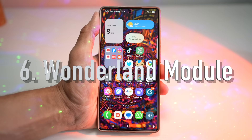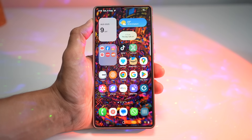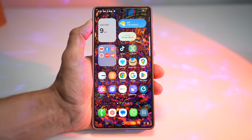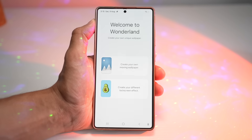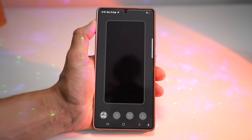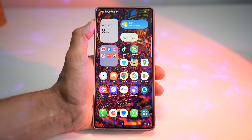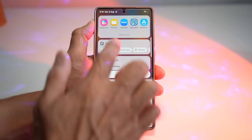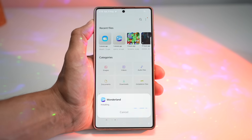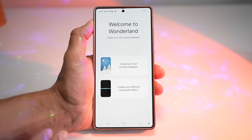The sixth feature is the new Wonderland module. This is where customization goes wild — the Wonderland module from GoodLock lets you build live wallpapers with animation, particle effects, and even touch reactions. However, this app has now been updated. The link to download the new Wonderland module is in the description. I've downloaded it to my phone and will install it now. As you can see, there aren't many visible changes in the main screen of this updated Wonderland module.